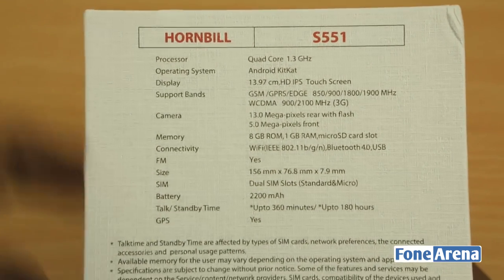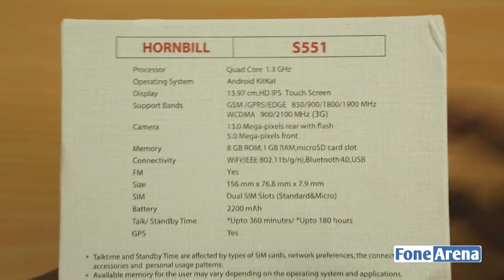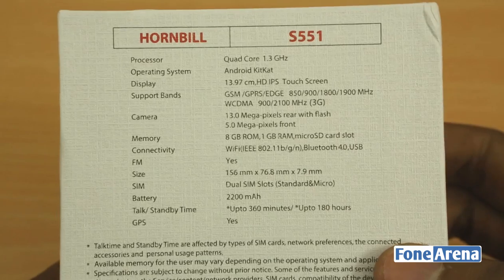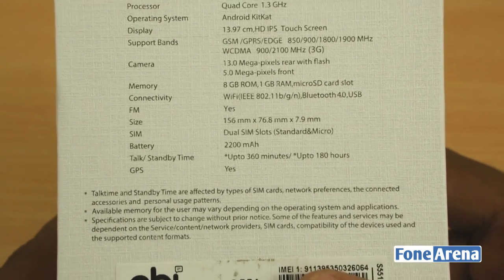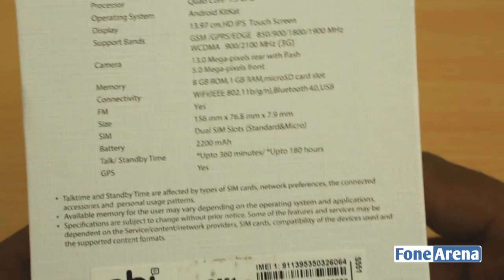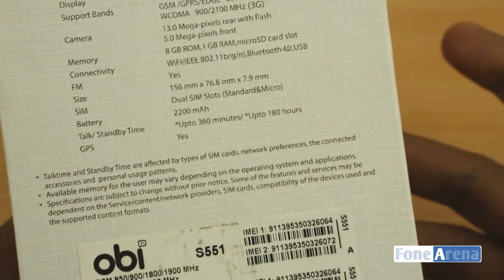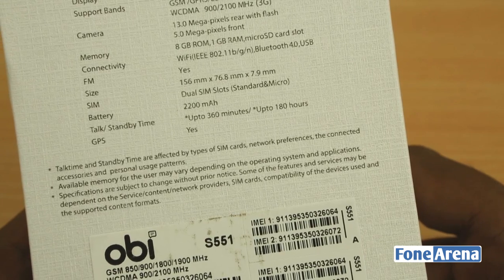So you have a quad-core 1.3 GHz processor, that's the Mediatek MT6582. You have Android KitKat, a 5.5-inch IPS HD screen, multiple GSM band support, a 13 megapixel camera, 5 megapixel front-facing camera, 8 gigs of ROM, 1 gig of RAM, a micro SD card slot, FM radio, a thickness of just 7.9 millimeters, and a 2200 mAh battery.